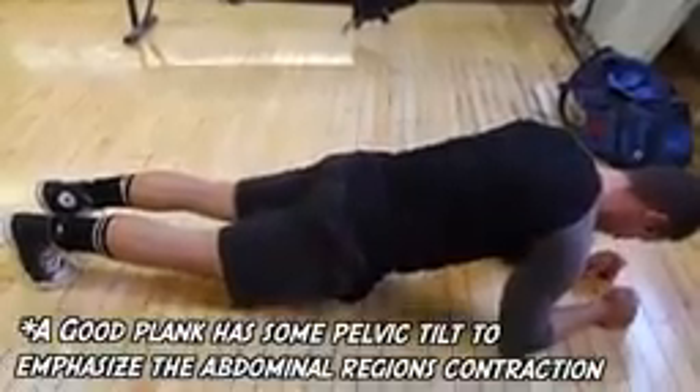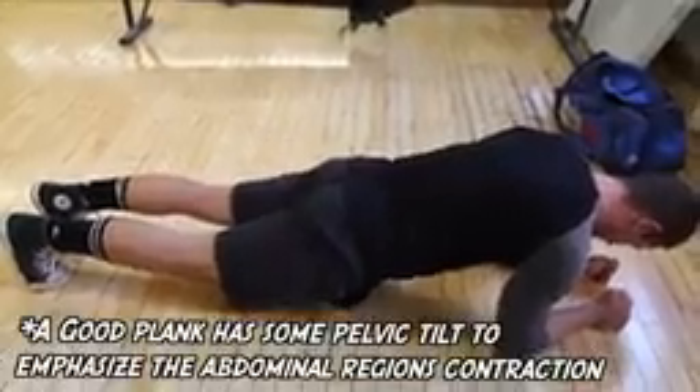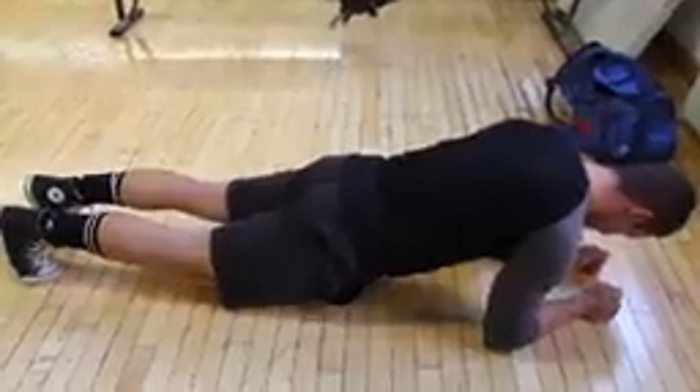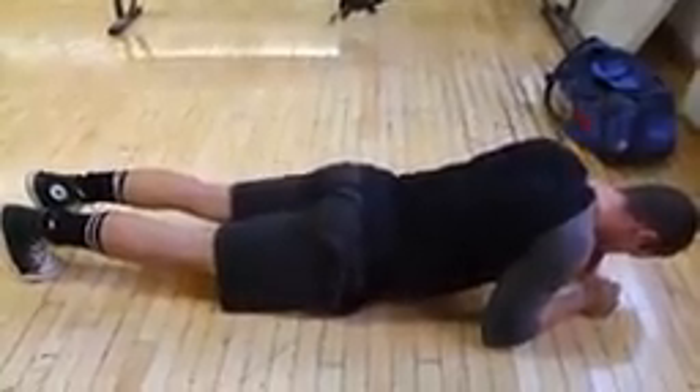At the other end of the spectrum, going all the way down like this is also not a plank. You're letting yourself sink and you are not working your abs at all. Really stay away from that. And then lastly, this is just a complete collapse and a sad attempt at a plank.